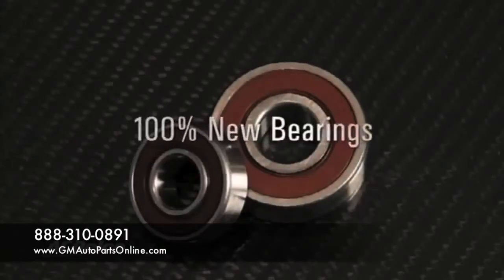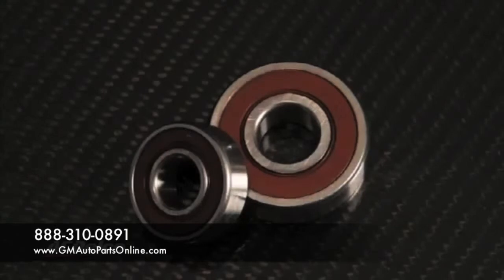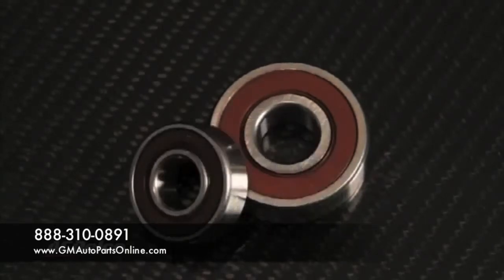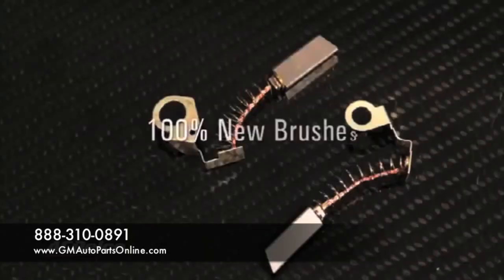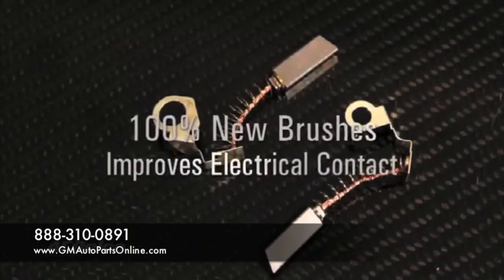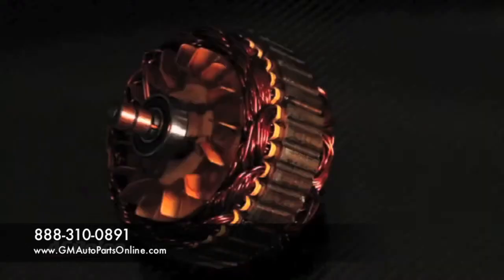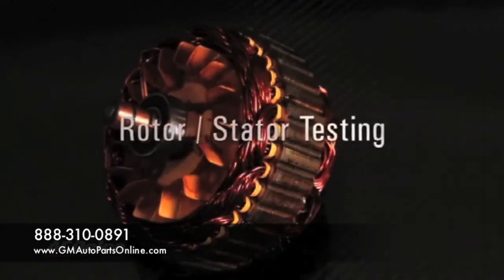100% new high quality bearings with high temperature lubrication which reduces friction, vibration and noise, leading to a longer life. 100% new brushes to improve electrical contacts and extend the life of the internal alternator components.